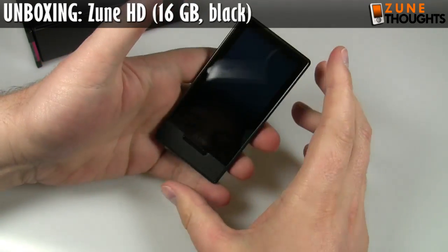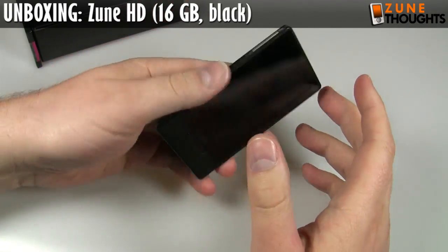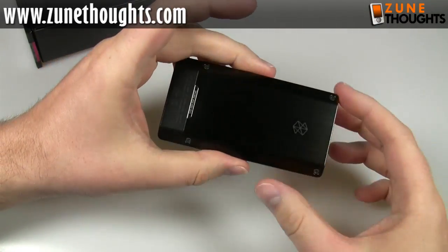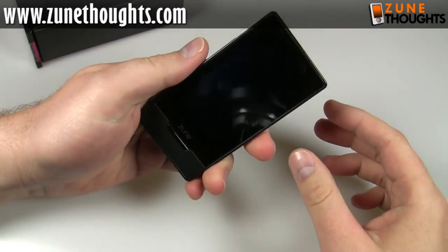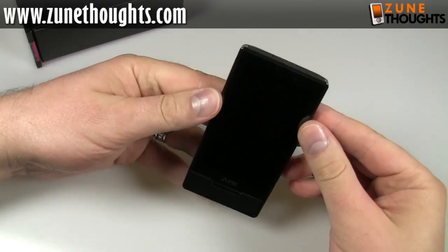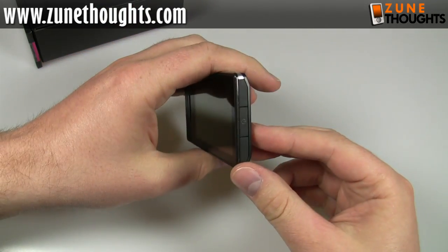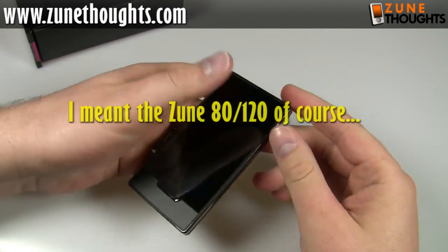I kind of thought that with the bigger screen it was going to have a bit more heft. But because it's flash-based — there is no hard drive version of the Zune HD, this is all flash memory — that means it's going to be quite a bit lighter than previous Zune models, for instance.